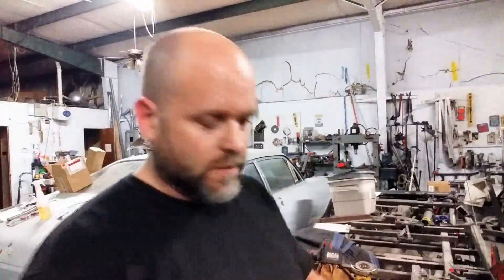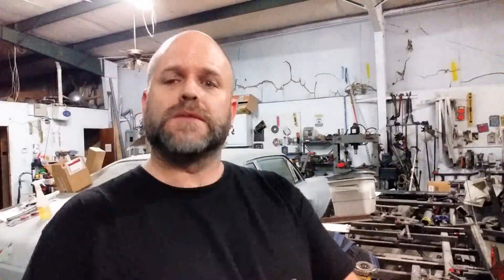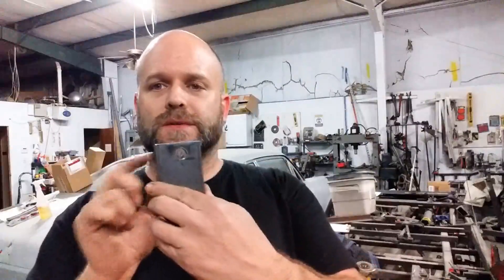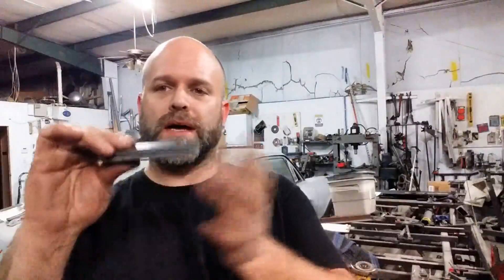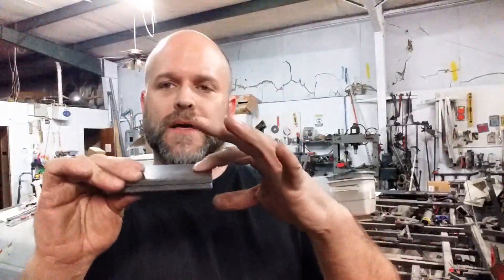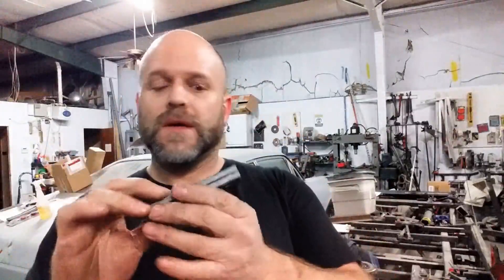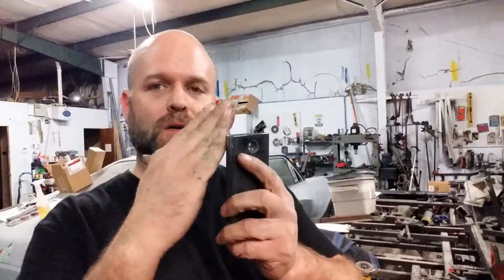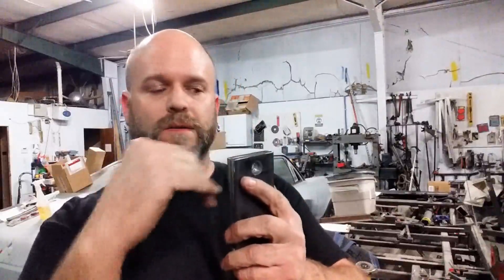Alright, so I've got a hole drilled and I want to do some nice edges here. I don't want to have a box and a circle. This is going to be a pad for where the motor mount lands on a vehicle, and I want to round off the edges. I don't want to sit here all day long and grind and grind and grind.